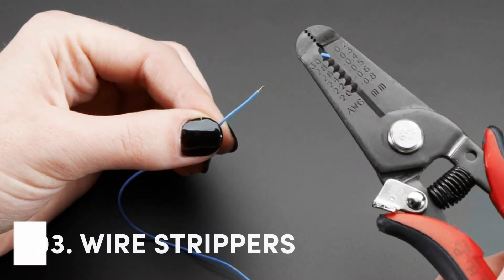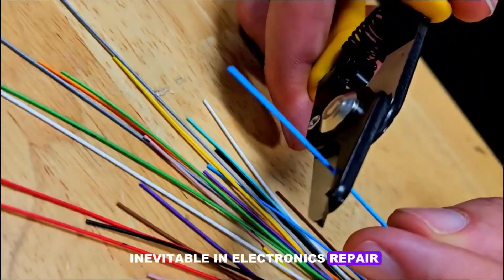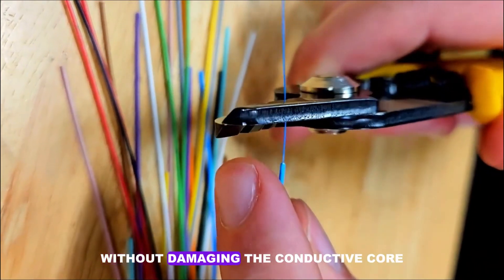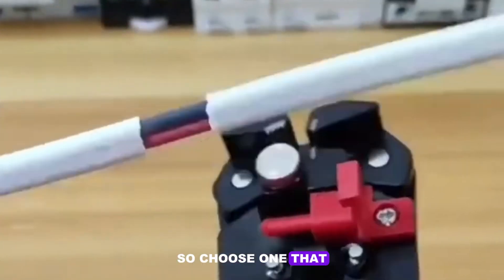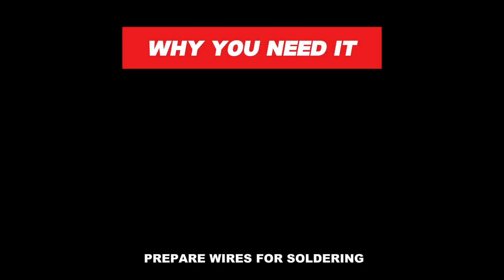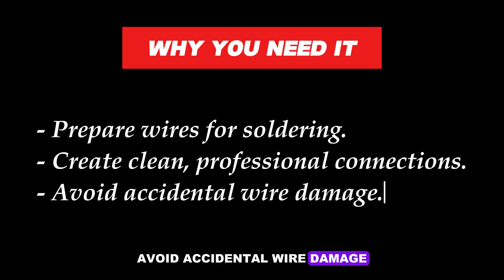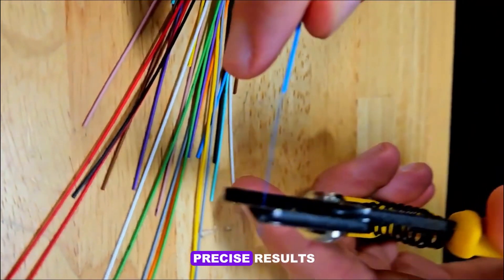Number 3: Wire Strippers. Working with wires is inevitable in electronics repair, and a good wire stripper is a lifesaver. This tool allows you to strip insulation cleanly without damaging the conductive core. Wire strippers come in various sizes, so choose one that matches the gauge of wires you frequently use. Why you need it: Prepare wires for soldering, create clean professional connections, and avoid accidental wire damage. Opt for a self-adjusting wire stripper for faster and more precise results.